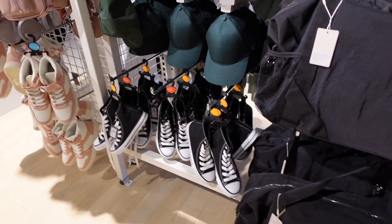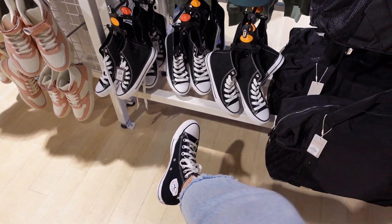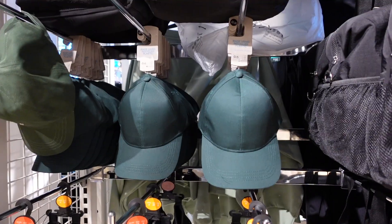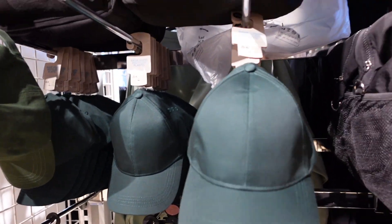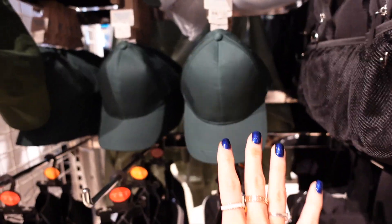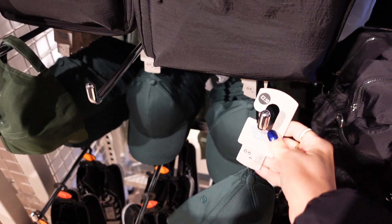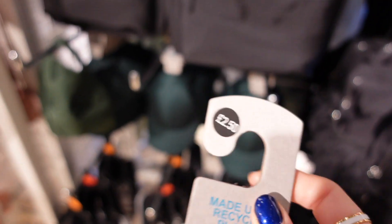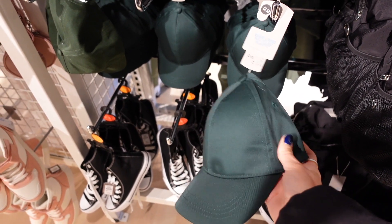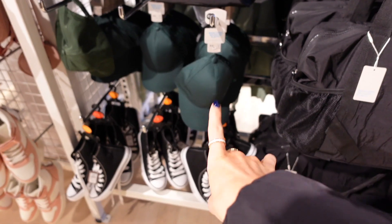I feel like Primark comes through with dupes — these look literally identical to Converse. They definitely come through with dupes and I'm really feeling this green hat. I literally just ordered a Nike black hat from ASOS for £17 and all the hats in here are £2.50, so I'm kind of regretting that. I might have to pick a few of these up.